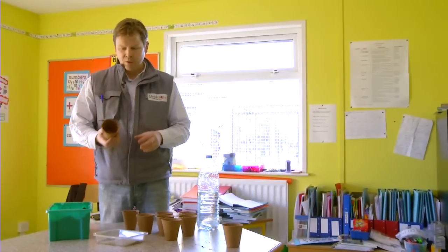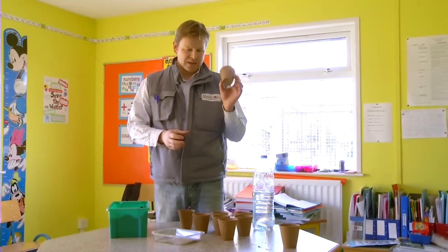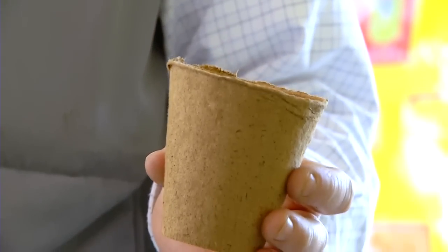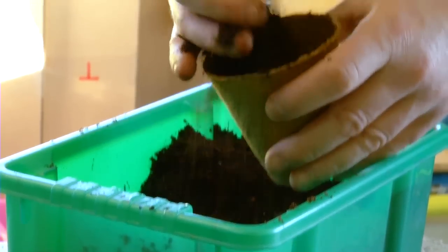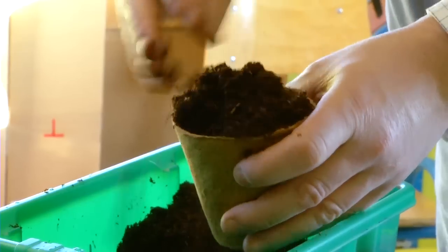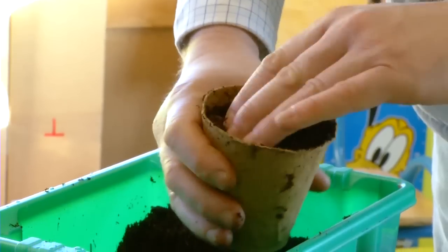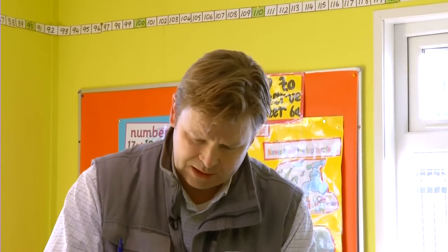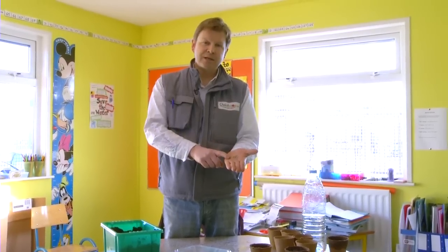We're going to plant some lettuce into these lovely little decomposable pots. First of all, we're filling up the loose compost into these pots to about five centimeters from the top. Give it a little bit of a firming down, but not too compact, otherwise the roots of the seed won't be able to work their way down.